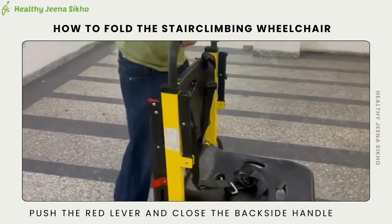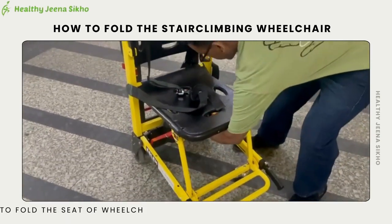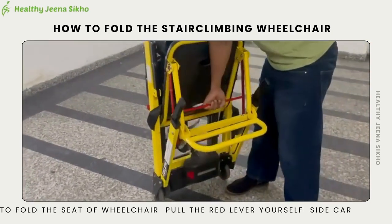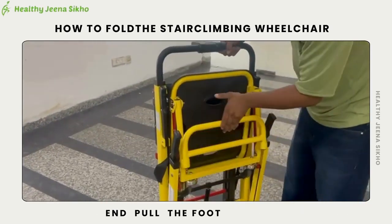Push the red lever and close the backside handle. To fold the seat of the wheelchair, pull the red lever on your side carefully, and then pull the footrest.